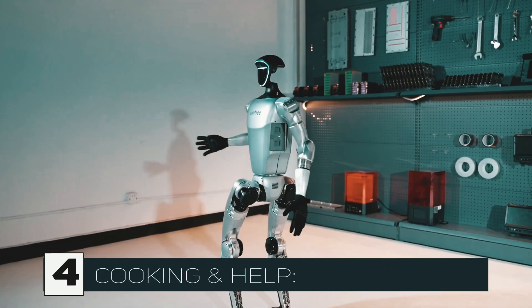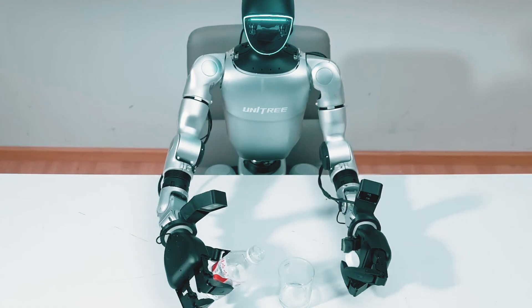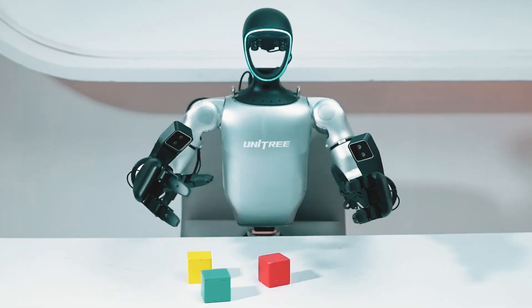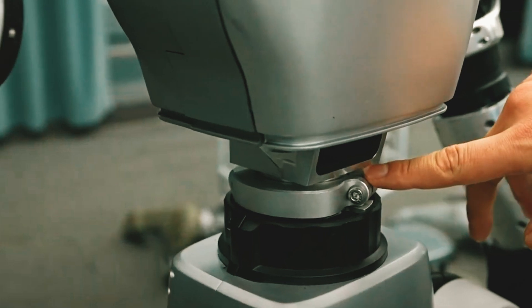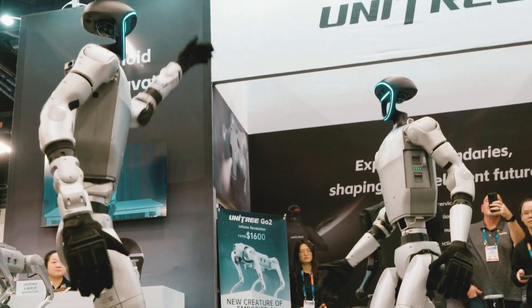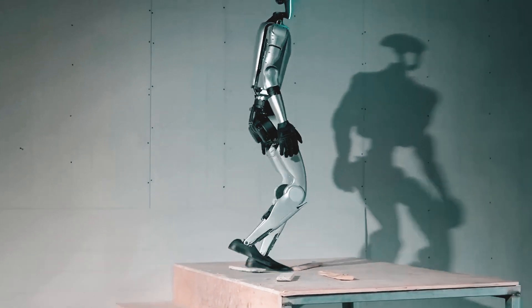Cooking and help. This robot can even assist in the kitchen. The G1 can help prepare meals, pour water, and prepare ingredients. Although it won't be taking the place of your chef anytime soon, it has enormous potential to help out around the house. Imagine a future when robots assist with everyday tasks like cleaning, cooking, and even helping the elderly. Unitree is always adding new features and software updates to the G1, and humanoid robots may soon become a commonplace aspect of daily life.